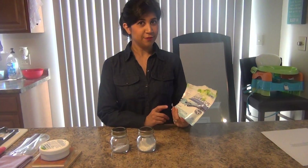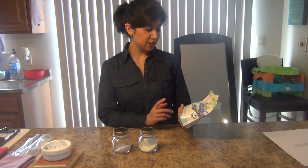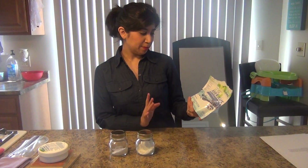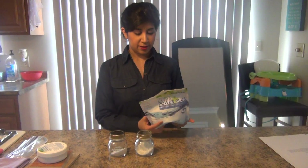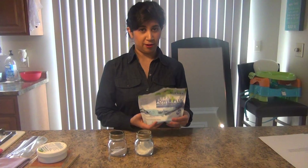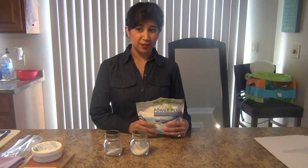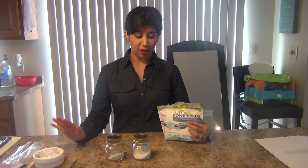This has no fillers, no phosphates, no chlorine, no dyes or fake fragrances in it, no optical brighteners — nothing. It's 100% biodegradable. This is super safe to use on all of your colors, your whites, your gentles, and we especially recommend this with our Norwex microfiber cloths.